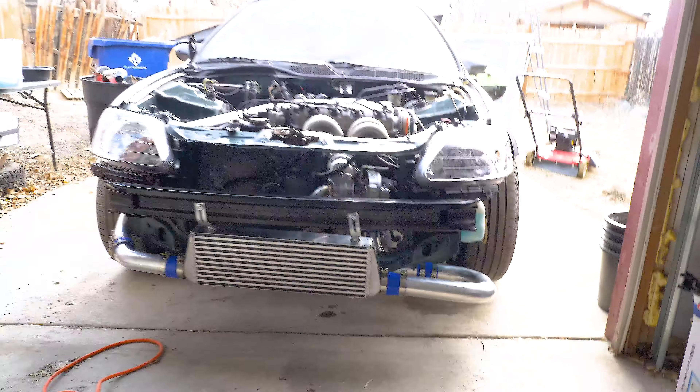Well there you have it guys, this is what's left over after a solid build. Damn, that intercooler piping is crooked as hell — I need to shorten it on this side, it's wonky. Also the car is set at a different ride height, but it's running under its own power.